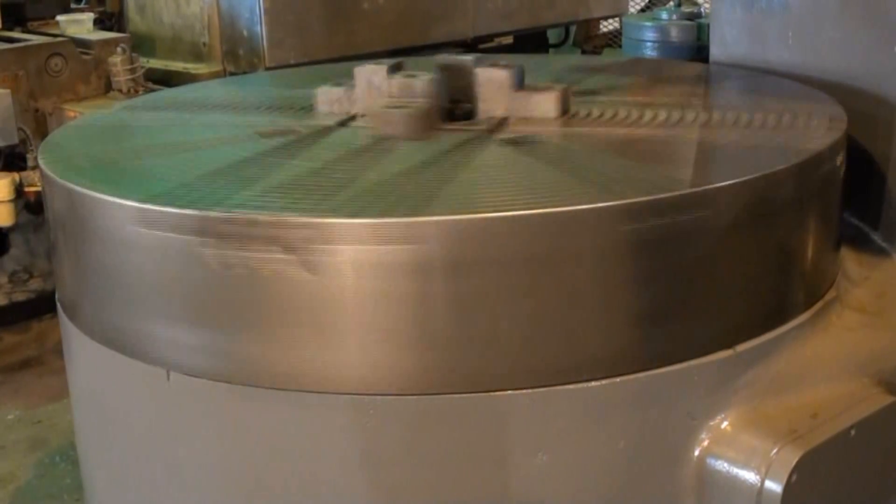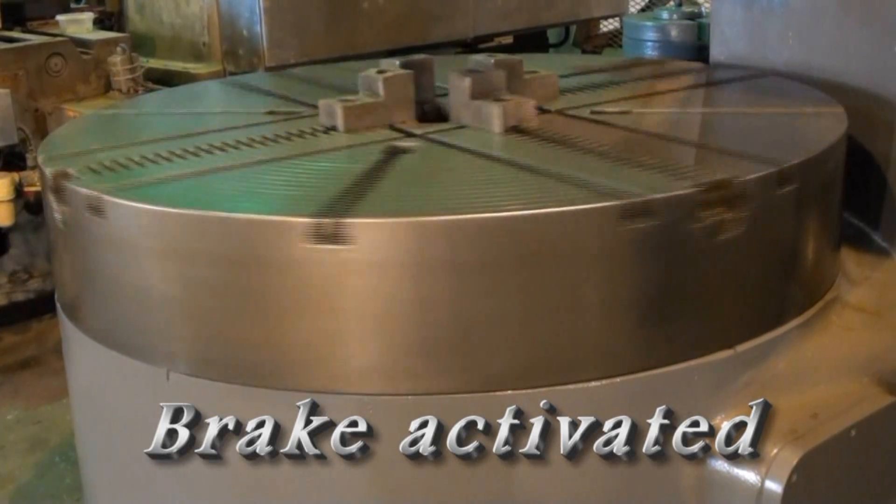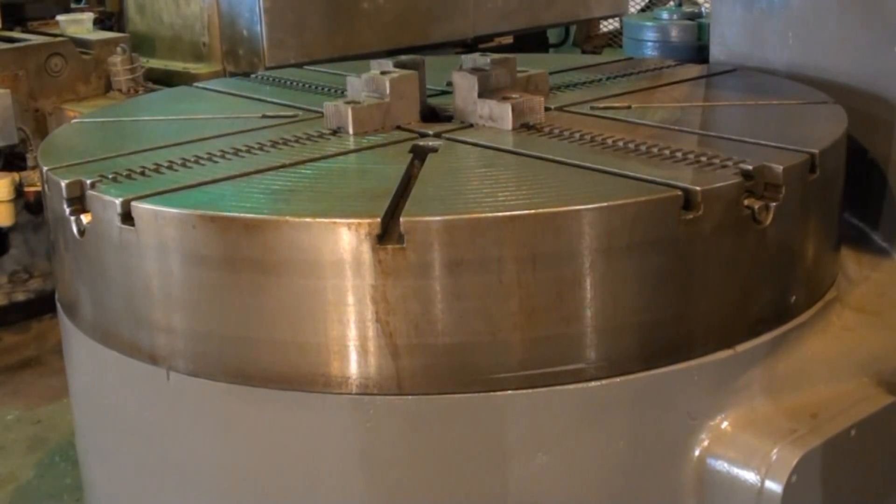You can see the brake kicking in there, and we're up to the highest spindle speed on the machine, which is 83 RPM.